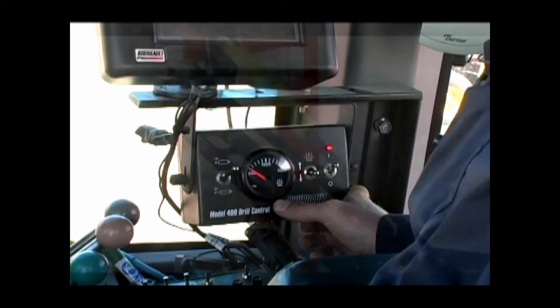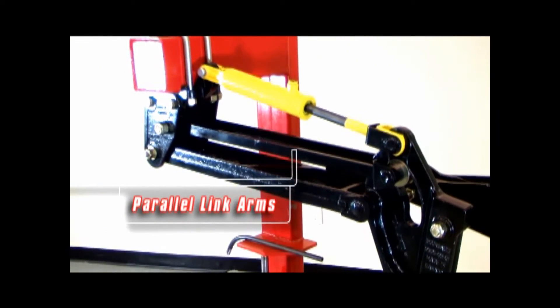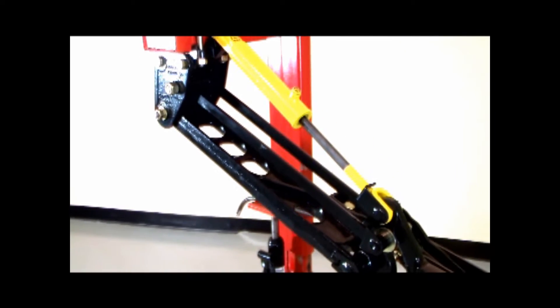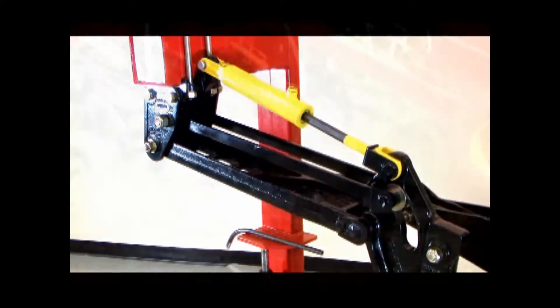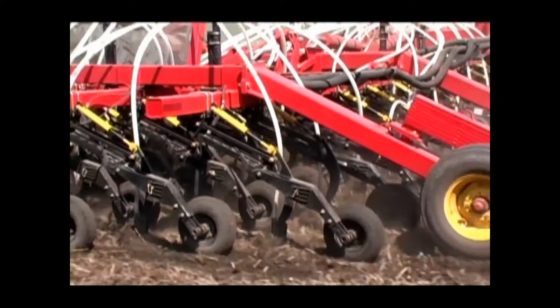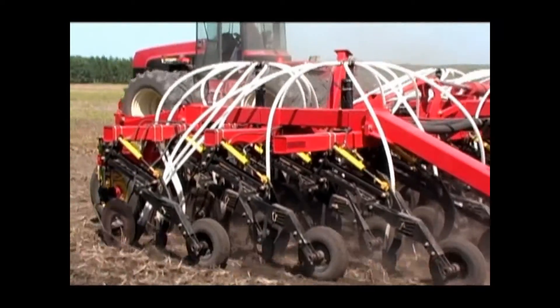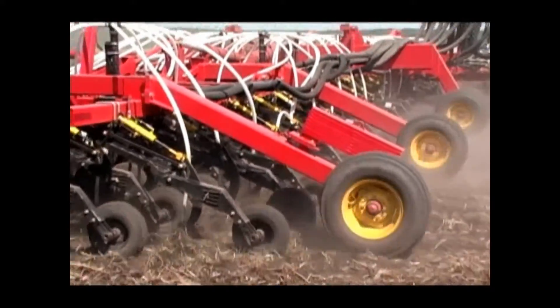The next important feature is the parallel link design. The two parallel links allow the seed shank to move with the packer and maintain a consistent attack angle of the ground, engaging the opener relative to the direction of travel in the soil. Maintaining this same angle ensures that different openers remain effective at different operating depths, and also ensures that the opener will not have issues re-engaging in the ground after it trips over an obstacle.